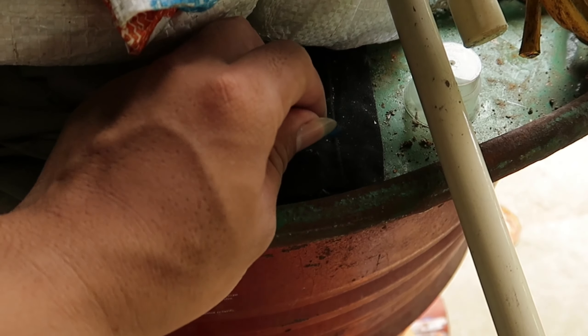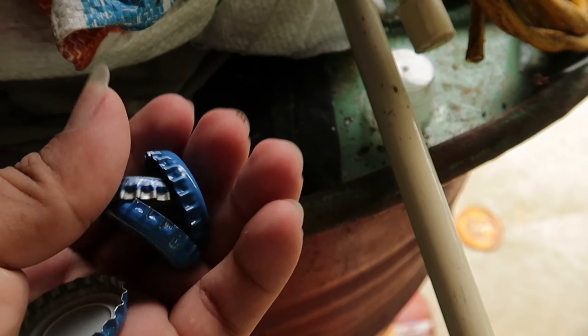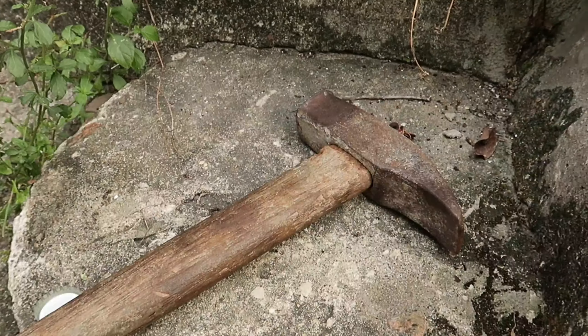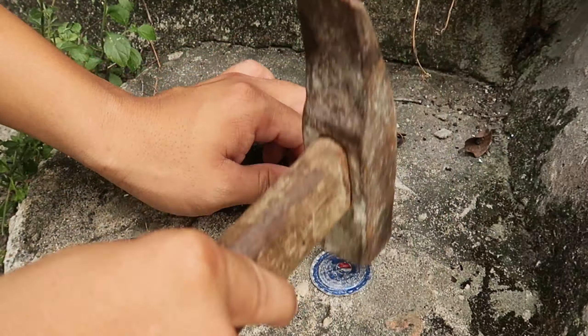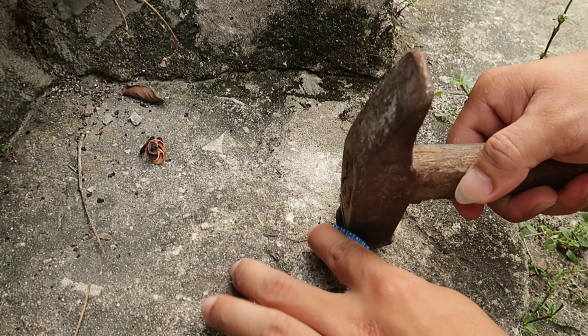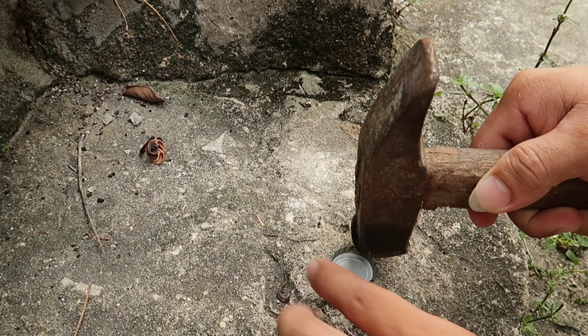Để làm trò chơi thứ nhất này, tôi cần đánh những cái nắp chai nước ngọt hoặc chai nước quán. Hiện tại tôi đã có một số nắp và tôi để trên thùng phi. Sau khi đã có những cái nắp chai này, tôi sẽ tiến hành đập dập chúng thành một hình tròn. Chú ý làm sao cho nắp các chai này tròn nhất và cẩn thận.